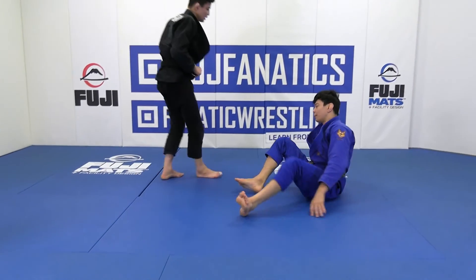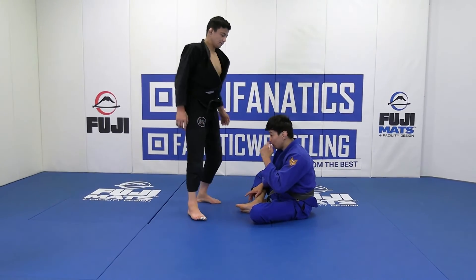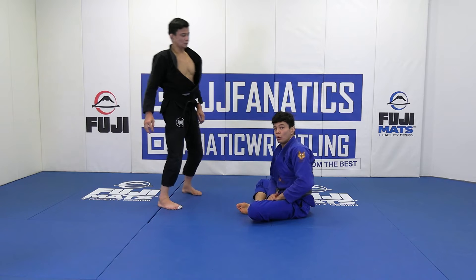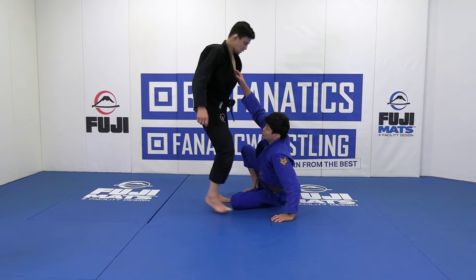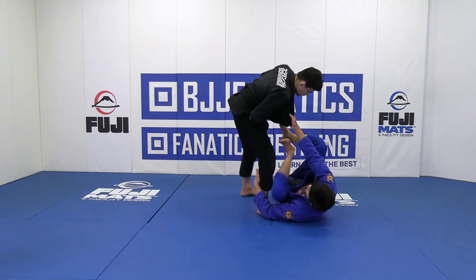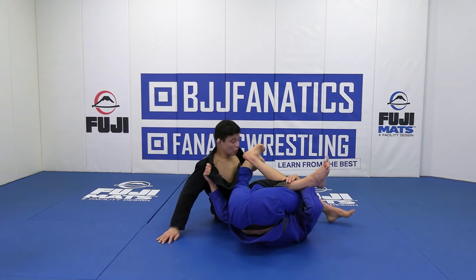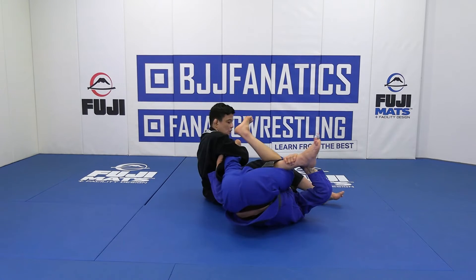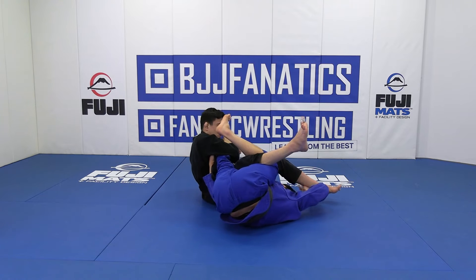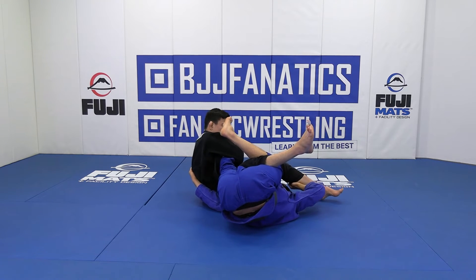Another similar movement that you can use is when my opponent gives me the reaction to try to attack a toe hold on me. One more time — I bring João's butt to the ground, I go for the spin, and João tries to attack the toe hold on me, just like that. Once this happens, I just need to switch the grip one more time behind his back and kind of follow his movement.